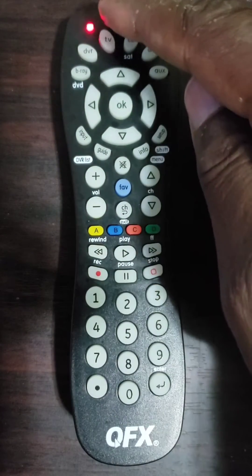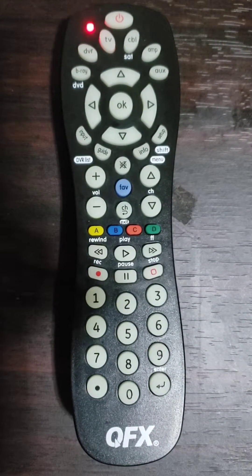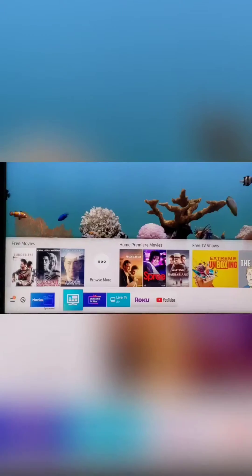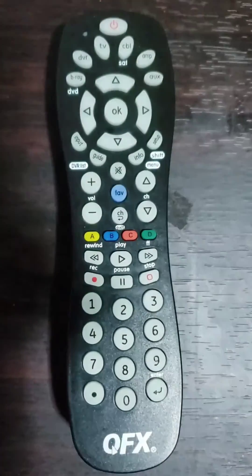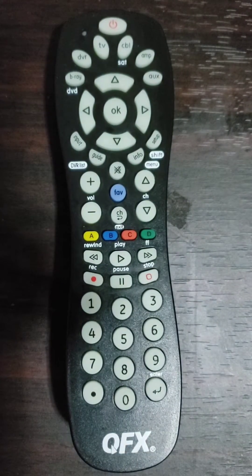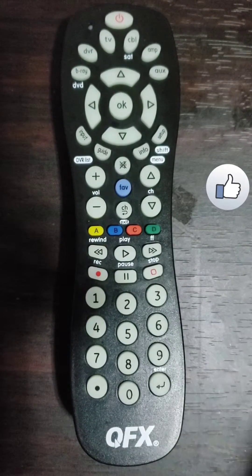Fourth step: point the remote control toward the device, then press the power button and release it. The remote control will start searching automatically through the codes. The LED light will flash until the device turns off. Press the OK button as soon as the TV turns off to save the code. Important: if you wait more than one second before pressing OK, it will move to the next code and you will have to start over from step 1.